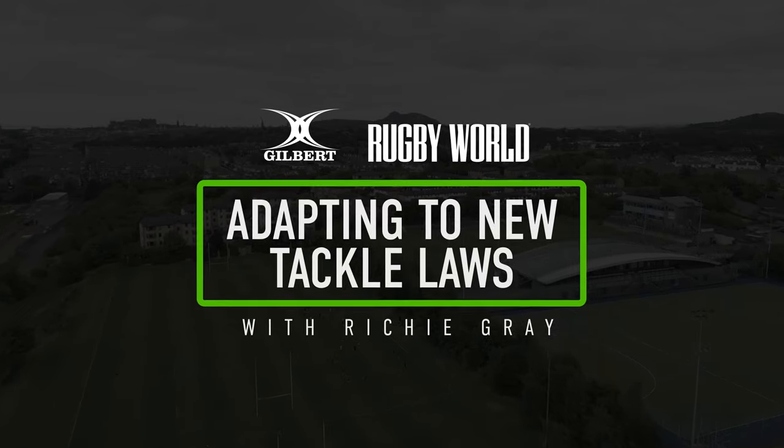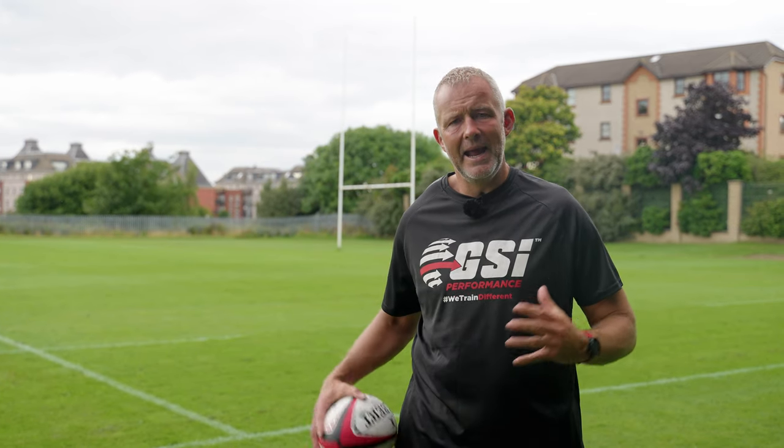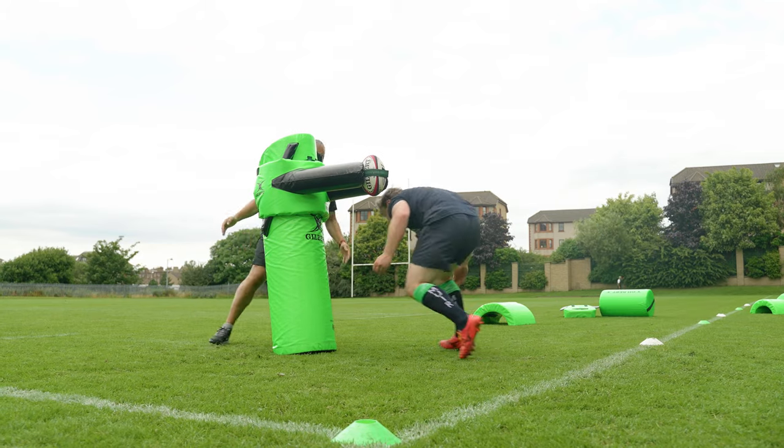There's been a huge amount of work done — science, biomechanics — a lot of time and effort spent. What's come out is we're going to have to drop the tackle height to below the sternum, which makes sense because what we're doing is we're taking the head out of the tackle. There were too many heads close together, especially when you're looking at that higher level three type tackle.